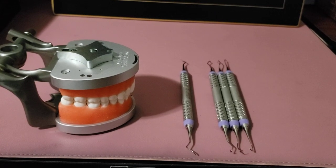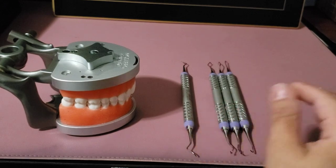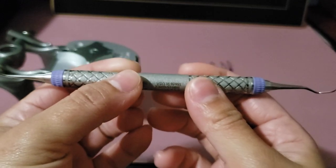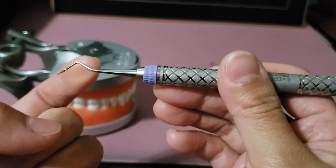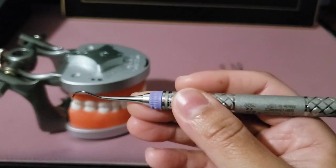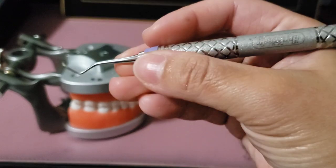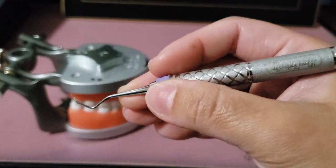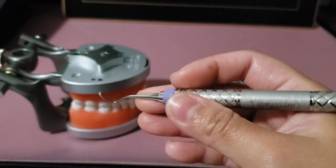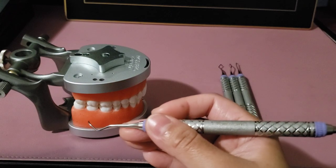In this video, I'm going to show you important concepts and differences between the universal and Gracey curettes. These instruments have a handle, a terminal shank, and a working end with a rounded toe. These are subgingival instruments used with a modified pen grasp using moderate to firm pressure against the tooth. However, they are not used on newly erupted teeth, demineralized areas like decay, or patients with an active infection.